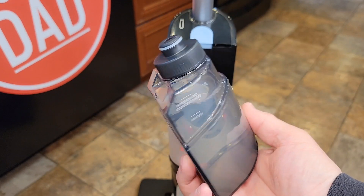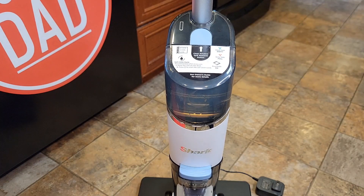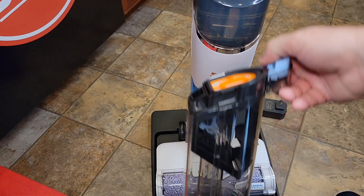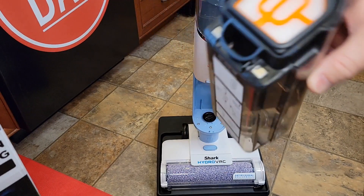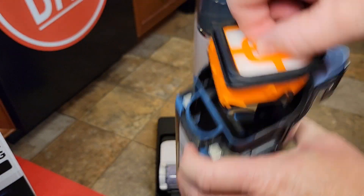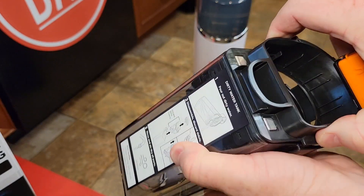The solution tank's got a nice big opening. We've got our water and cleaning solution in — now you're just going to push it in until it snaps. After you've cleaned, this is where the dirty water goes right here. The dirty water goes in here and it's got this little spout. You're going to pour out the dirty water and you've got to take this filter off and clean it once in a while — it pulls straight up — and then once in a while you are going to have to take this off too, it pulls straight up also.